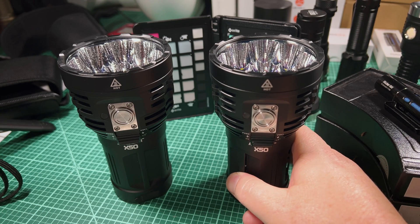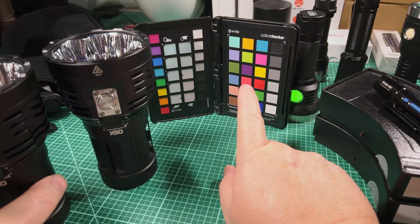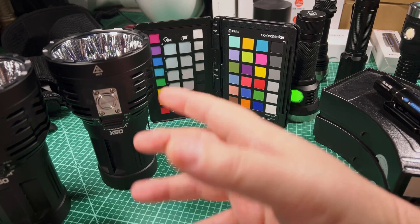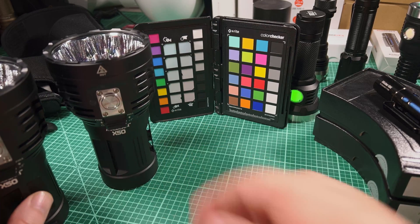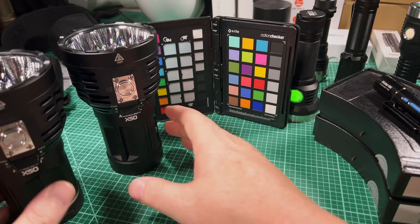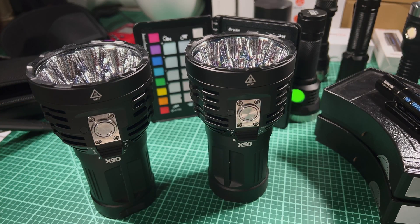I'll also show you how it looks on the chart. By the way, I'm shooting this video in a special format called log V3, where I'm going to have increased exposure value. So you should see any color difference if there is one. And lastly, I'll show you some beam profiles. Let's get to it.